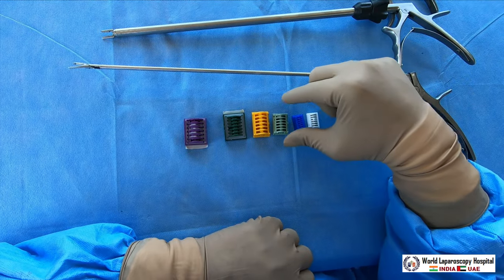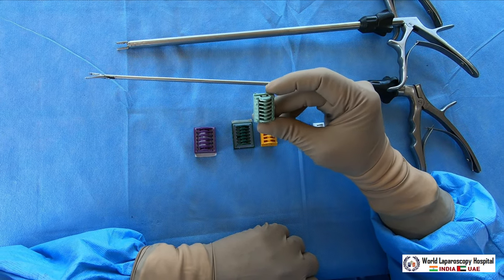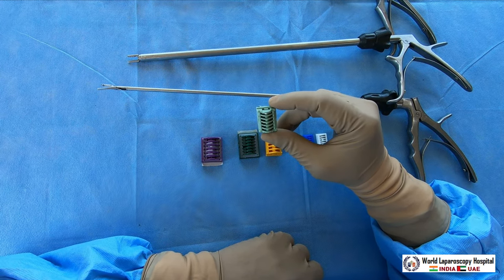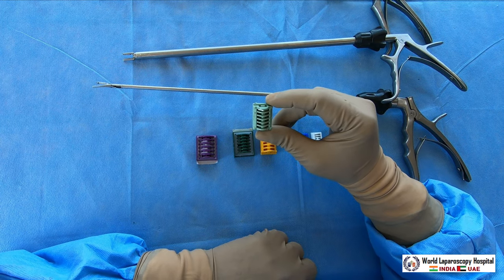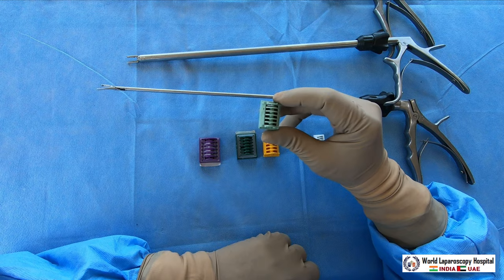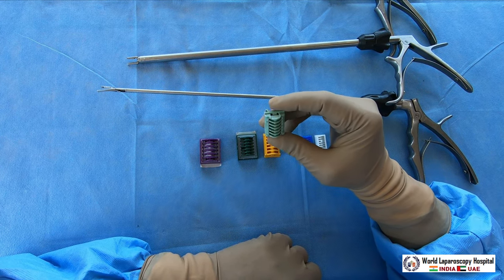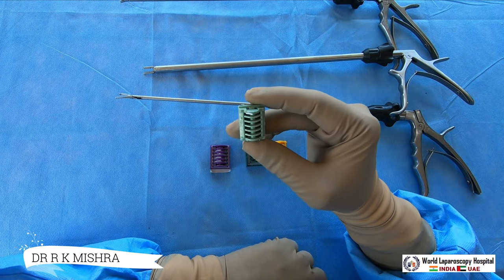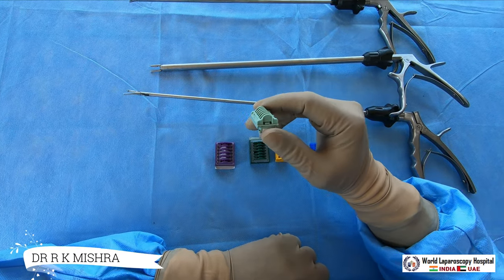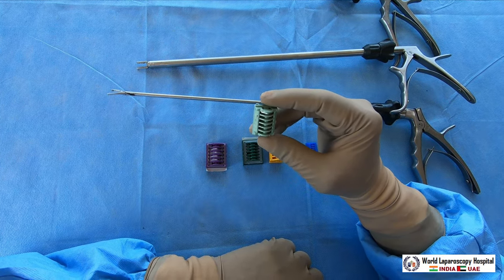Whenever we do cholecystectomy, the most commonly used is the green cartridge. Green can be used safely up to 6 mm of blood vessels — for the cystic artery or appendicular artery you can use the green cartridge. This is called the medium-large size. Different companies give different coding like LT300, LT200, LT400, but basically green is used up to 6 mm of the structure.